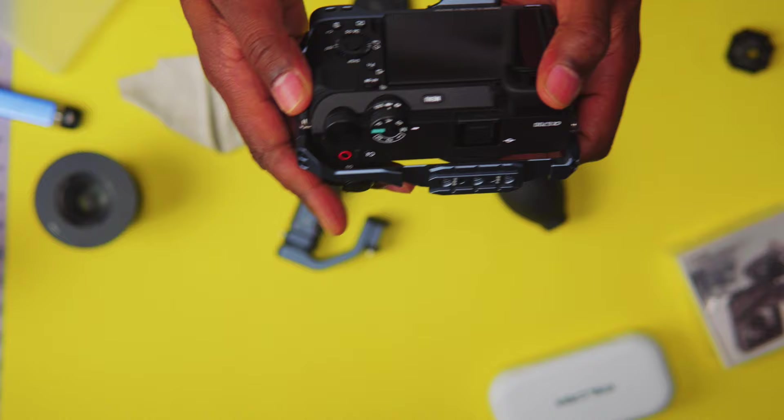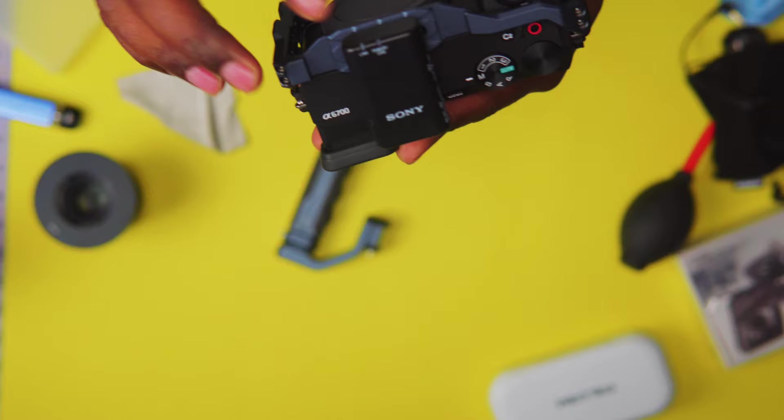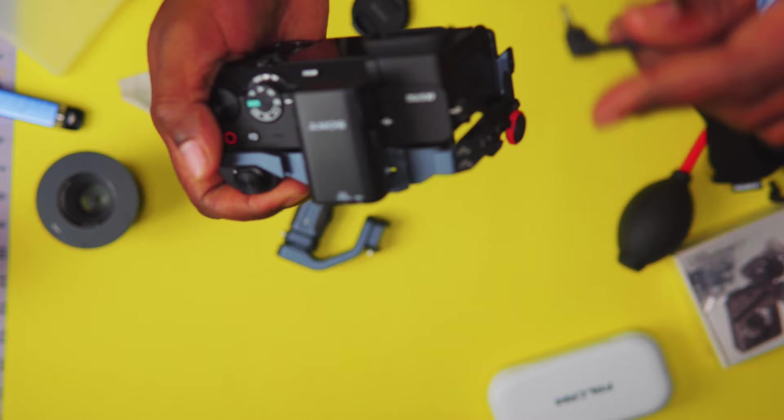This cage is very versatile and it looks really, really good. If you're using the multi-interface microphone for Sony, then you're probably not going to be able to add a top handle on here. But if you have a microphone that uses the microphone jack, you can plug that in directly to the camera on top of your top handle.